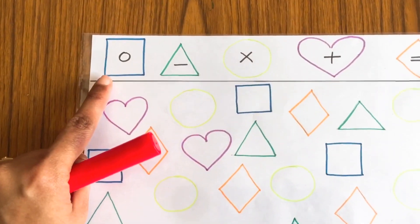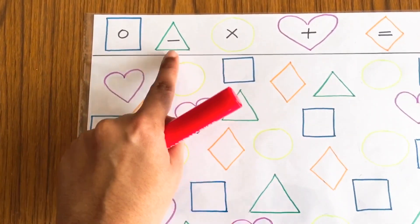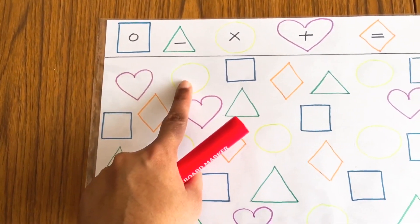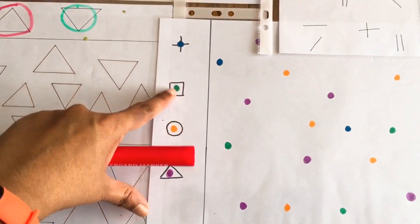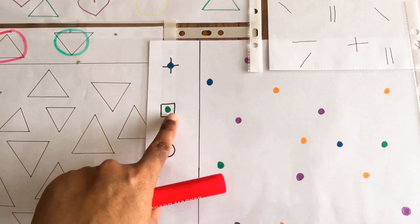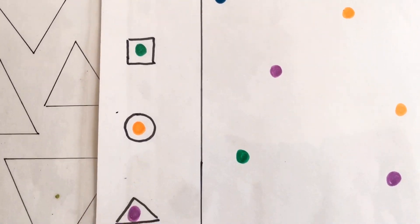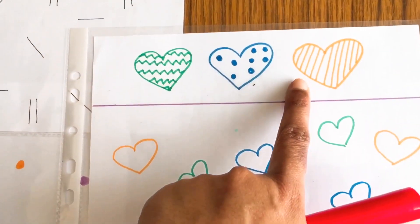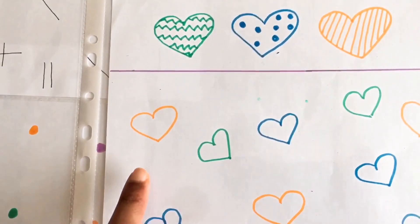The next worksheet involves looking at the shapes carefully and adding the correct sign to it — for example, if it is a square she will add a circle in it, and if it is a triangle she will add a minus sign to it. The next one is looking at the dots carefully and adding the correct sign to it. And the last worksheet is looking at the hearts and the colors and giving them the right pattern.